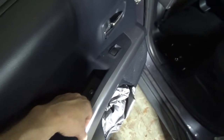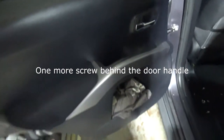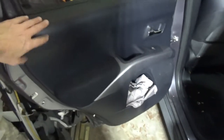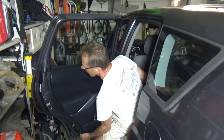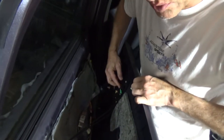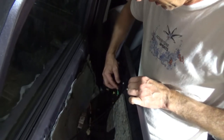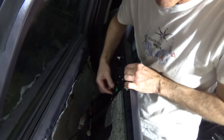First we need to remove the panel — it's very easy. There is one screw over here and another screw right here. You need to remove those screws, and then you just pop out the panel from the bottom. I'm just going to pull it from the bottom. Now you need to disengage the lines that go over here and connect the locking mechanism.